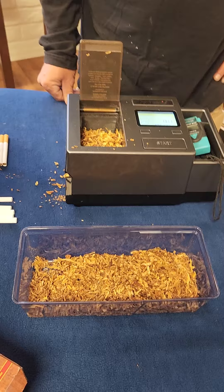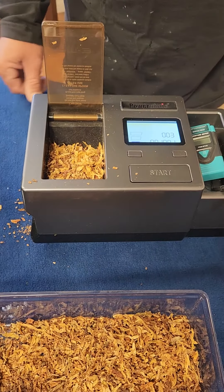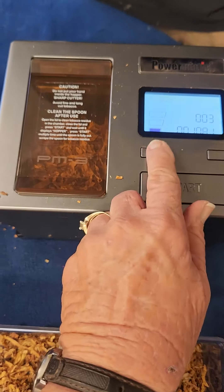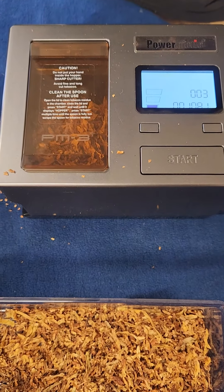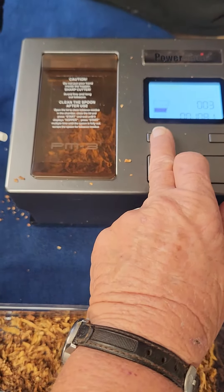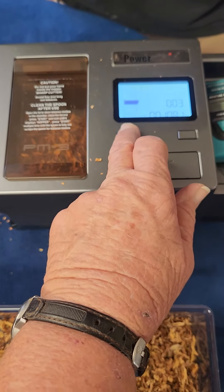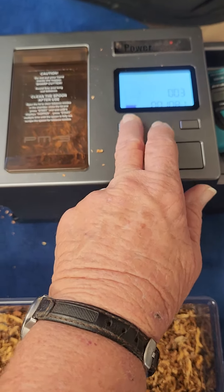This is our shredded tobacco, our red blend. You just put the tobacco in the hopper, close the lid, and choose king, king plus, or 100 settings. I prefer the king setting — it rolls them nice and loose. The middle setting packs them very tight with a little bit of tobacco on the end. The top setting is great for 100s or to pack them really tight with extra tobacco on the end.